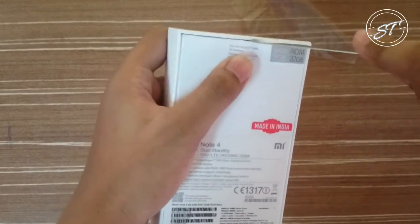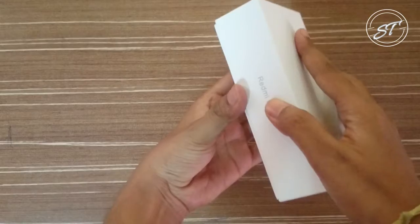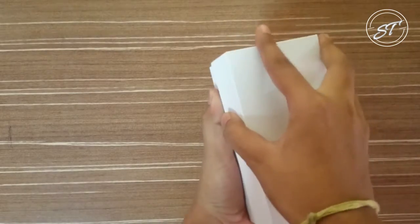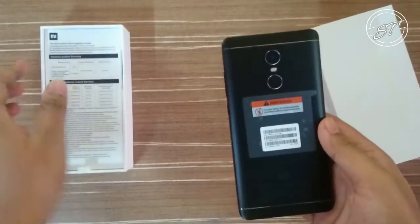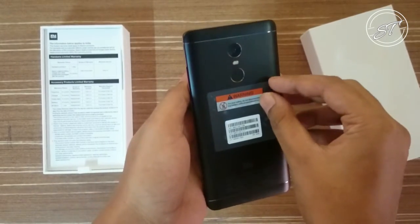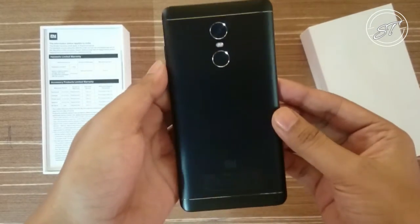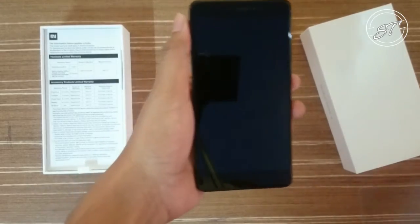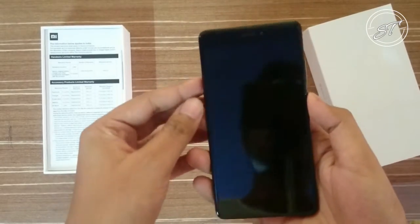Let me cut the seal. And it is the black color model, as you can see. Let me peel the plastic — and I have to tell you, it looks amazing. The black color model looks so beautiful, and Xiaomi has done a great job, I have to say.